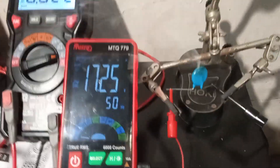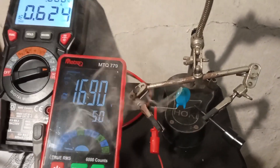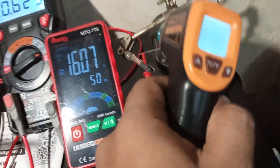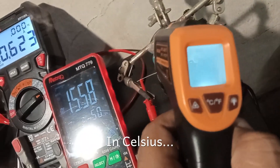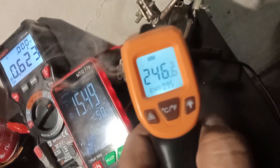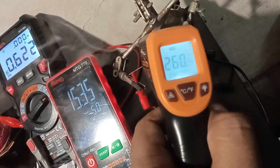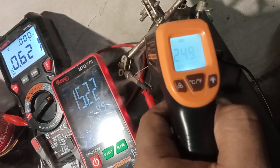It is still on and if I measure the temperature — it is very, very hot. It shows around 260 to 280 degrees, something like that. So that's very hot.